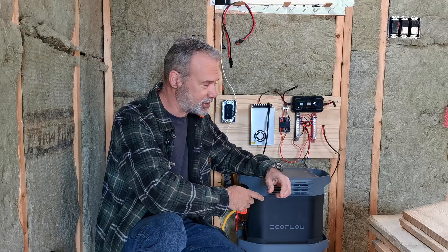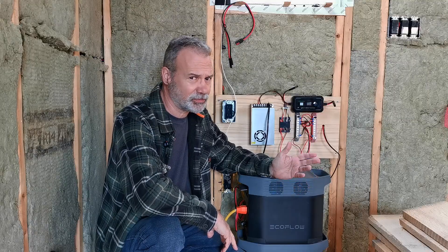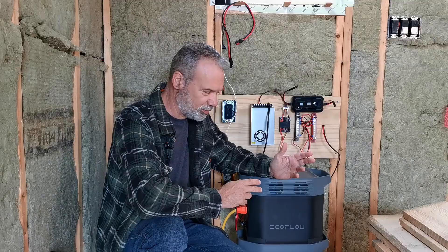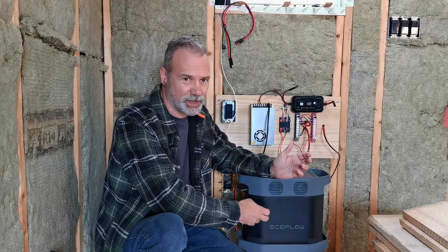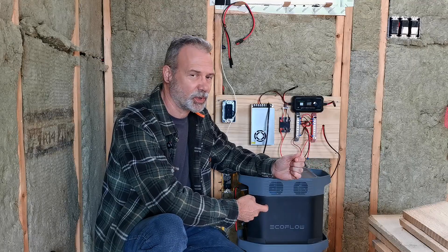Eco-flows are actually quite good. This one is a Delta II and it's quite good. Some of the other Eco-flows are not nearly as good when it comes to efficiency, but these are okay. But 284 watt-hours - if I didn't have the extra battery, that's 25% of its capacity just to run the inverter.